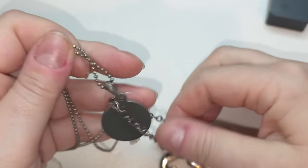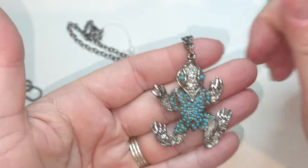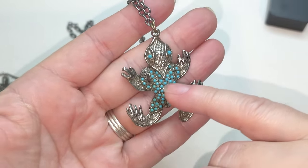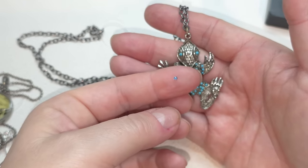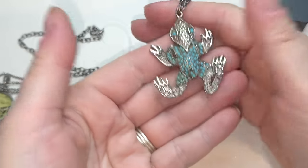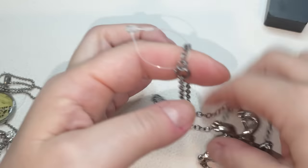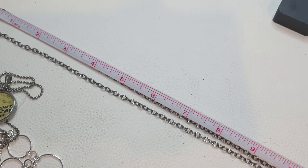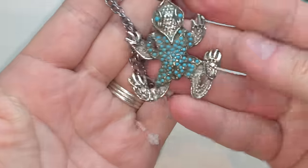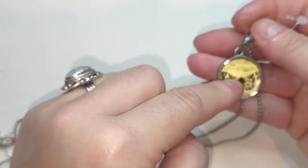Next we have a froggy necklace! Gunmetal color right here — she has blue beads, one is missing, but I'll see if I can find it. She is silver tone and has a silver tone chain. The size is 24 inches, no extender. Froggy pendant necklace — this reminds me of Jewelcade.